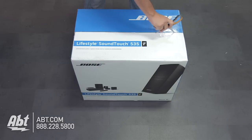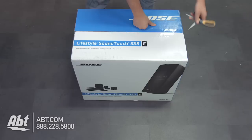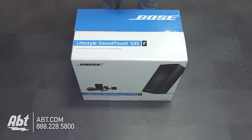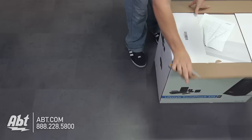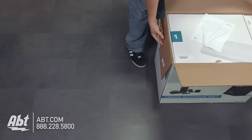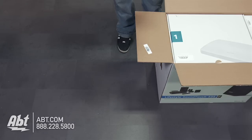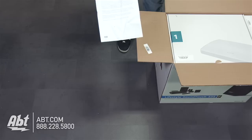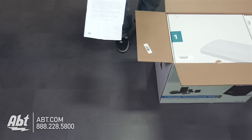We're going to start by cutting the tape on the top and on the sides. Right on top, we have a piece of paper that is Bose's 'Our Commitment to You' page, and it looks like I accidentally cut that with the scissors there, but that's just their commitment to you.